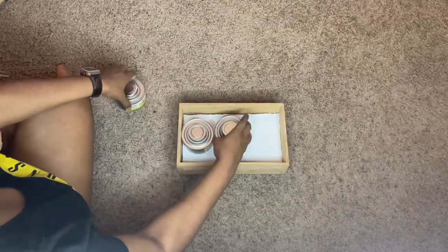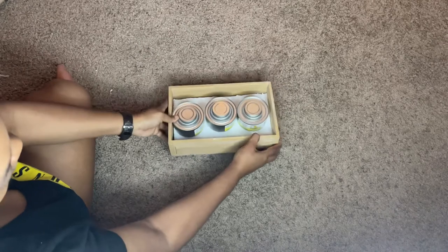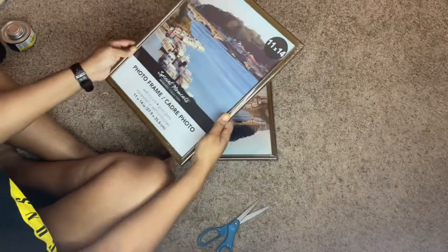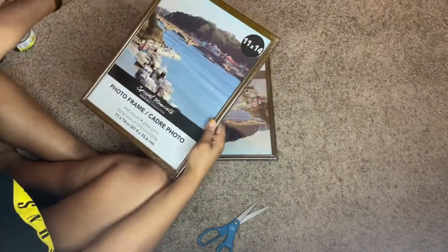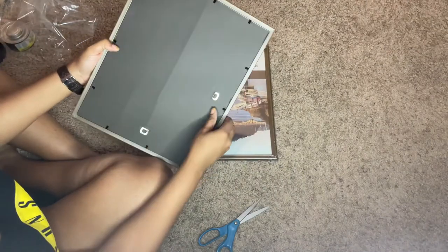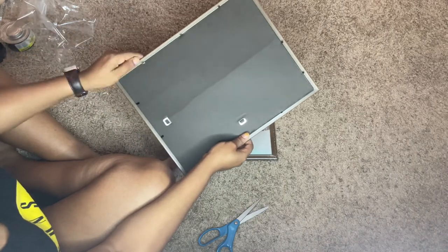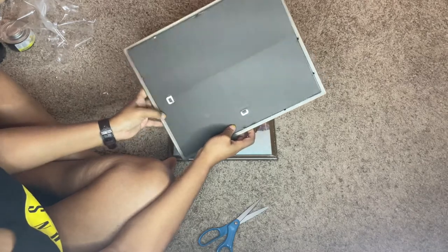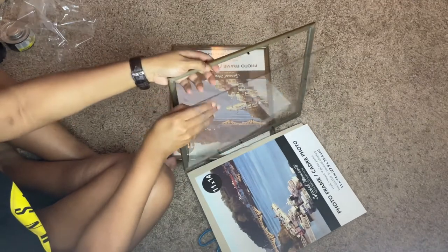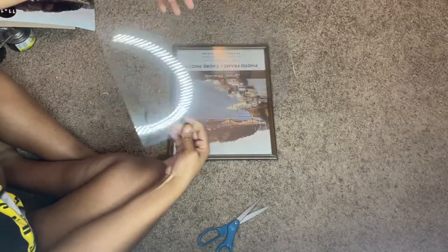Next I am putting the sternos in just to see if they fit at the level I want them in the crate — and they are so perfect. Now I am taking out the frames. I got these 11 by 14 frames at the Dollar Tree and we are just using the glass. One thing I did not show in this video is sanding down the edges so we won't cut ourselves, but it was pretty simple. Look at that pretty glass — you can get the best glass from the Dollar Tree!